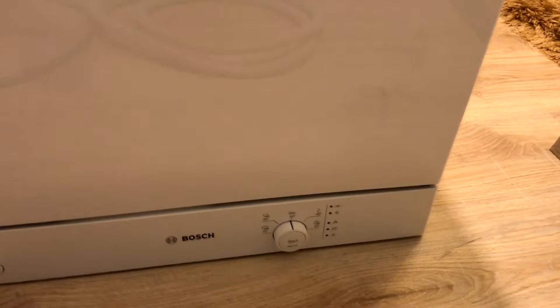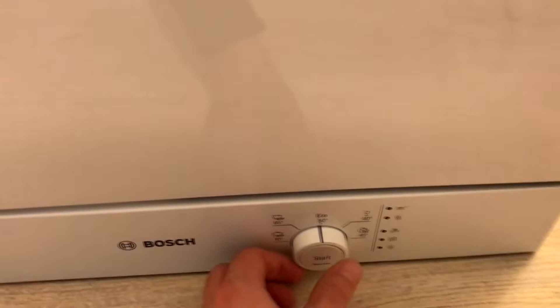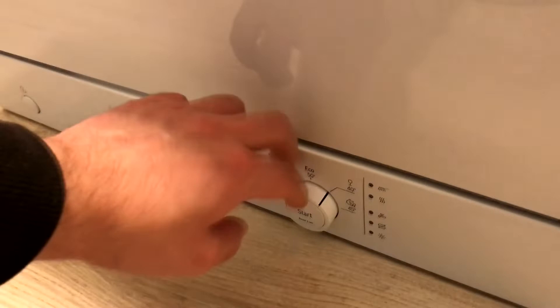Here you can see some of the controls. You can actually turn this knob and you can also press it here, but unfortunately you cannot push it in — it's constantly protruding. So you'll have to take into account some additional 2 cm for the width of this button.